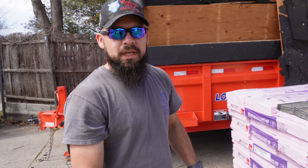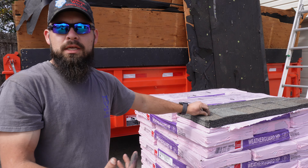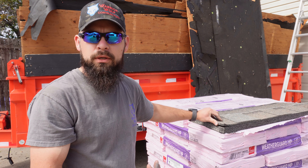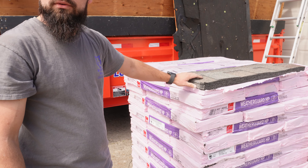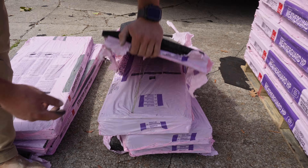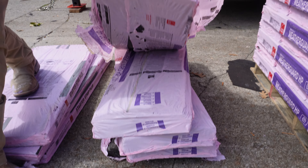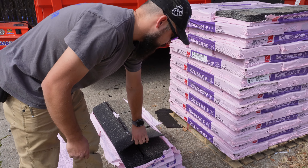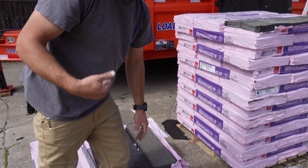That being said, when a hailstorm does hit, it will still affect these shingles, but it will not destroy them as badly as a normal architectural laminated shingle. To go with the impact resistant class 4 field shingle, we also have an Owens Corning hip and ridge shingle — the WeatherGuard HP. It's not just a typical three-tab shingle; it is also impact resistant class 4 rated.